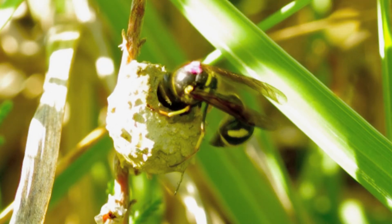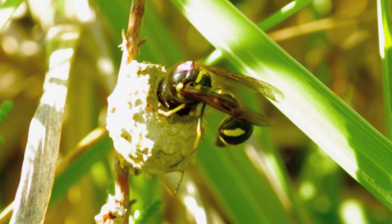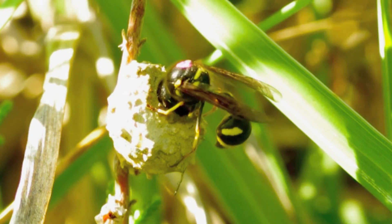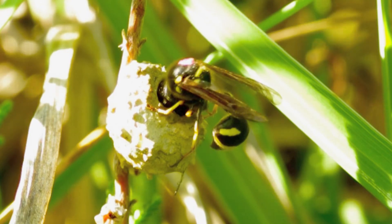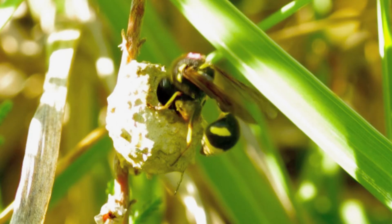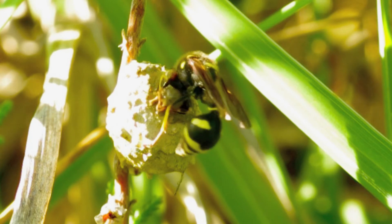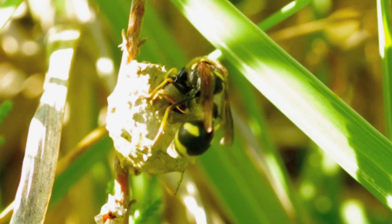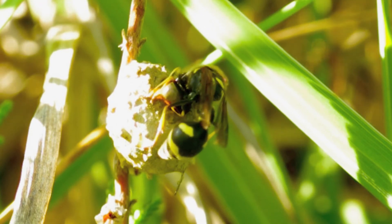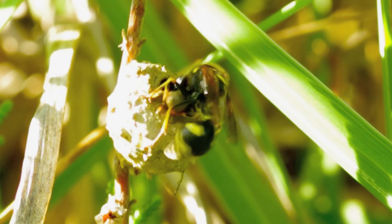The pot is actually a receptacle for a single egg, which the wasp will lay on completion of the pot. The egg is suspended on a tiny piece of silk, and this is quite important because later the wasp is going to fill the pot with prey — small caterpillars.